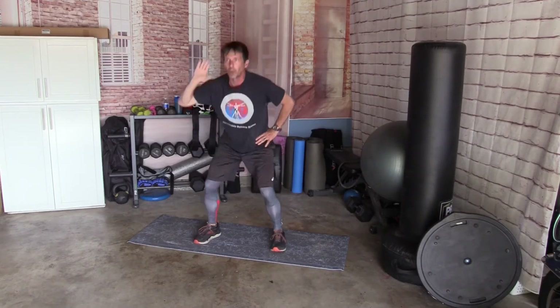Left hand by your ear. Squat, side bend — elbow to knee. Ready? Squat — 1, 2, 3, 4, 5, 6, 7, 8, 9, and 10. Other side: 1, 2, 3, 4, 5, 6, 7, 8, 9, and 10.